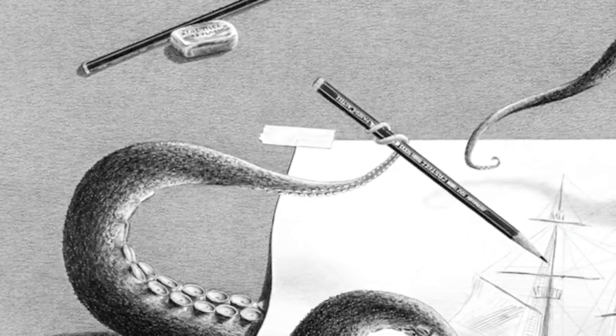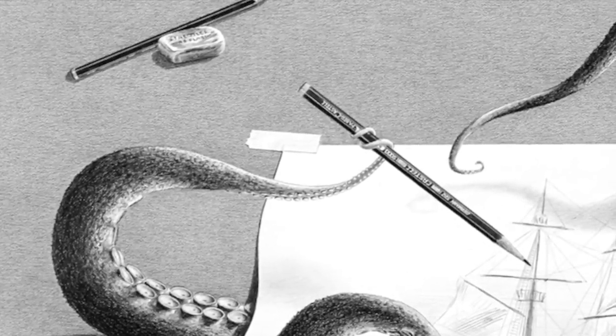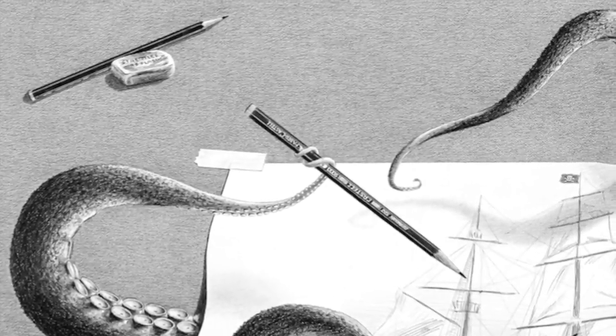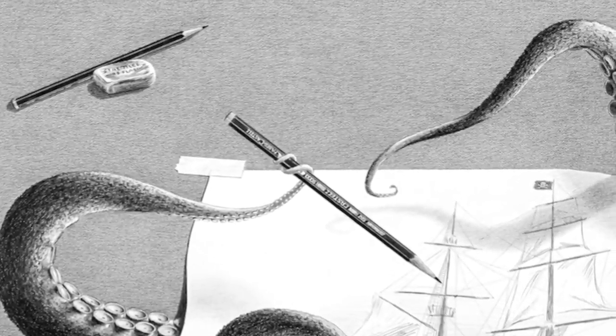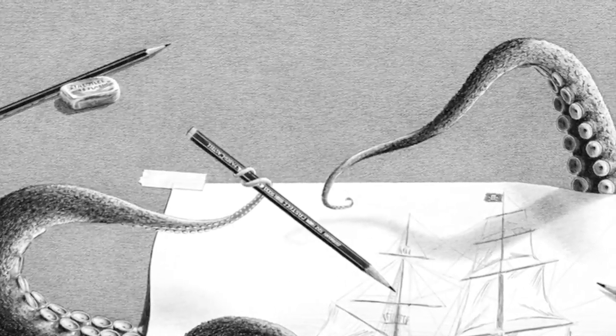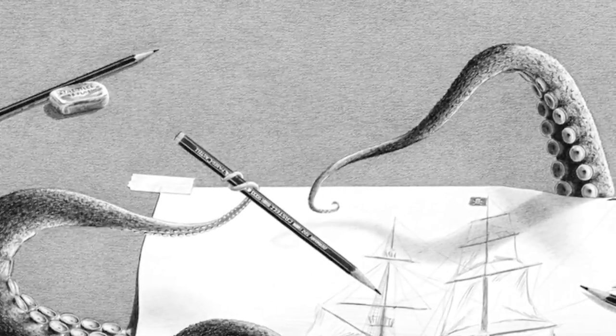I wasn't sure how this was going to work out, and I thought about it for years until I finally came up with the way. I created a model using coat hangers, paper towel, wrapped with tinfoil, and I was able to make the tentacles and bend them the way I wanted to so that we could get the lighting perfect.